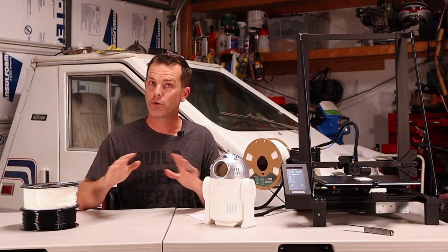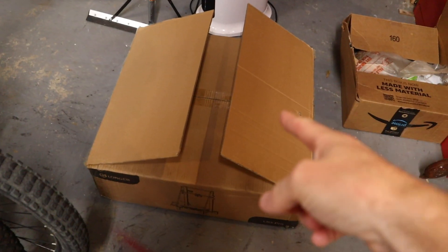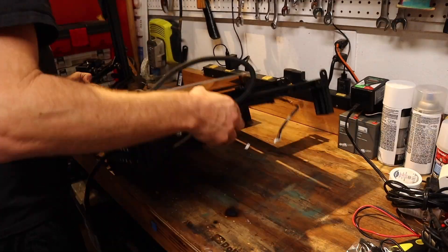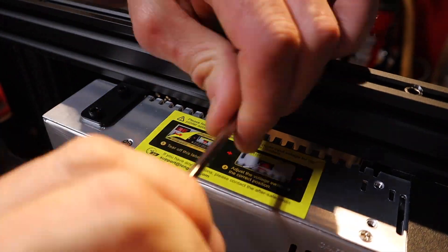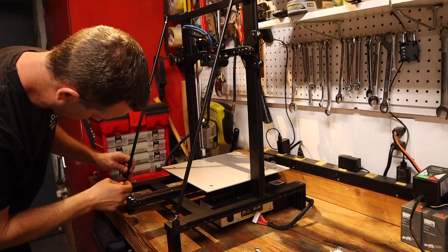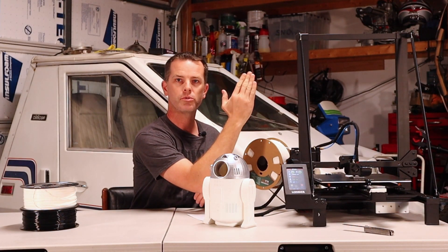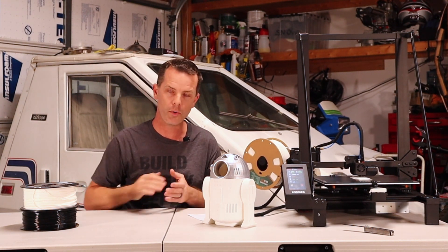Going down the pro list: first is the construction. It does come disassembled in a box, but it's like 90% assembled and the assembly is pretty easy. If you get confused on the paper instructions, their website has really good instructions. It also has these trusses that reinforce it — as your print gets taller you can develop wobble on some printers, and these help prevent it.